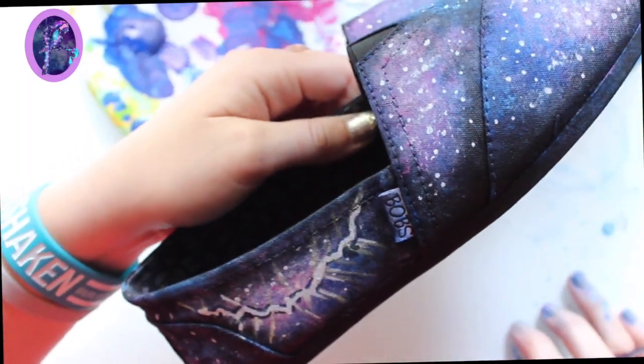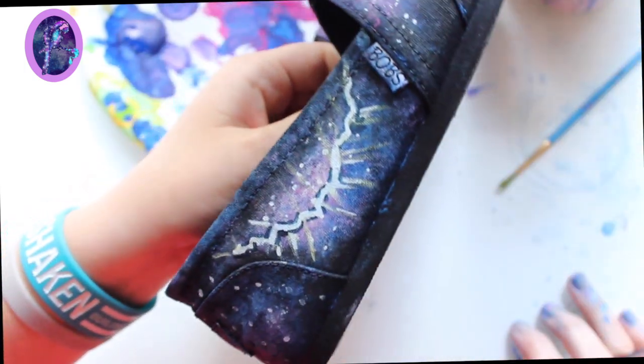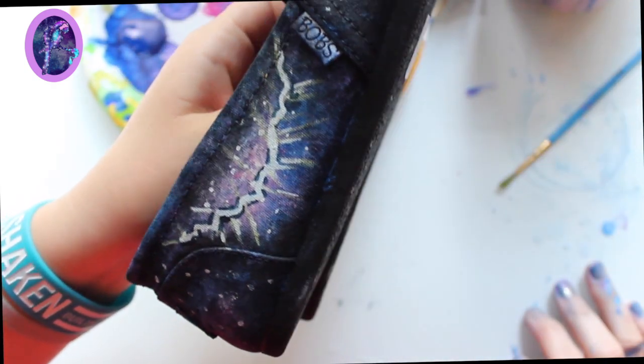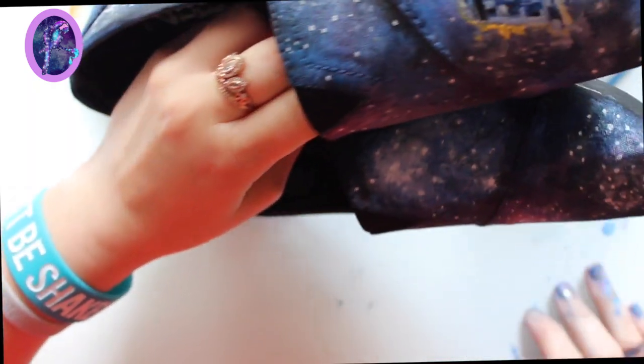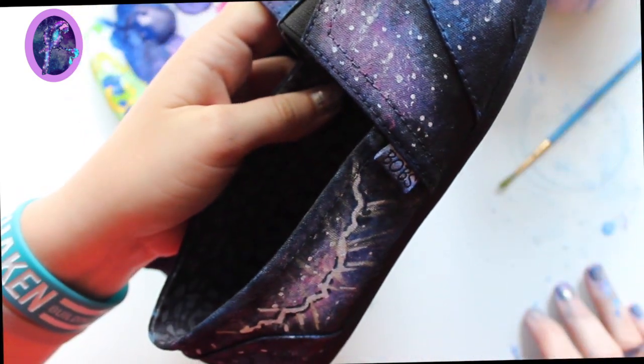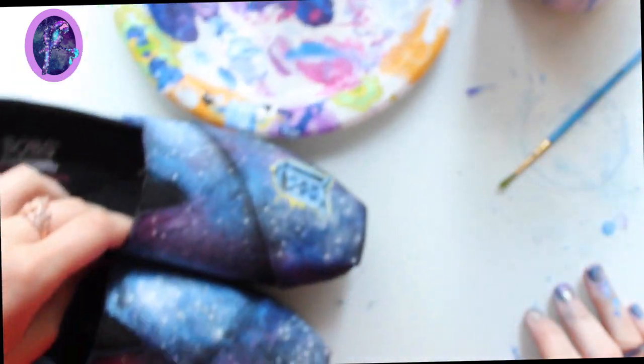Here's a little preview — my wibbly wobbly timey wimey shoes! If you get a chance, go out and buy a pair of shoes from Target or Walmart and paint them with your friends. I definitely recommend it — cheap supplies, seven-dollar shoes from Walmart just to practice on. It's totally worth it, it's a really fun activity.